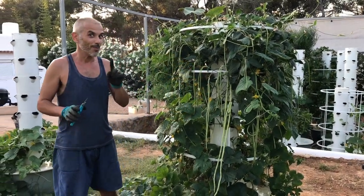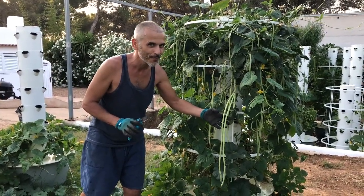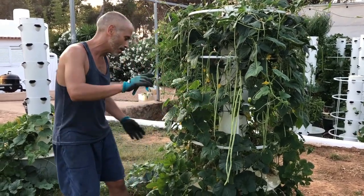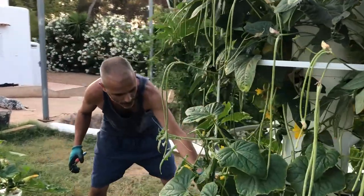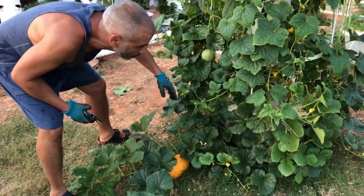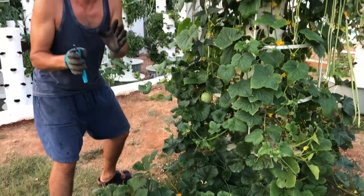Super interesting tower! Here we have Chinese beans for my stir fries, and come around here — this is a melon plant. You can see the melons coming up here, and in fact there are quite a bunch hidden inside.